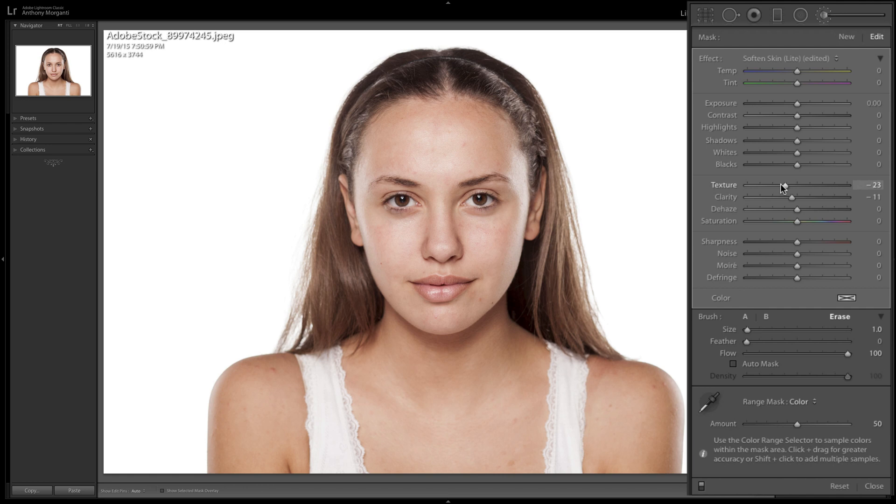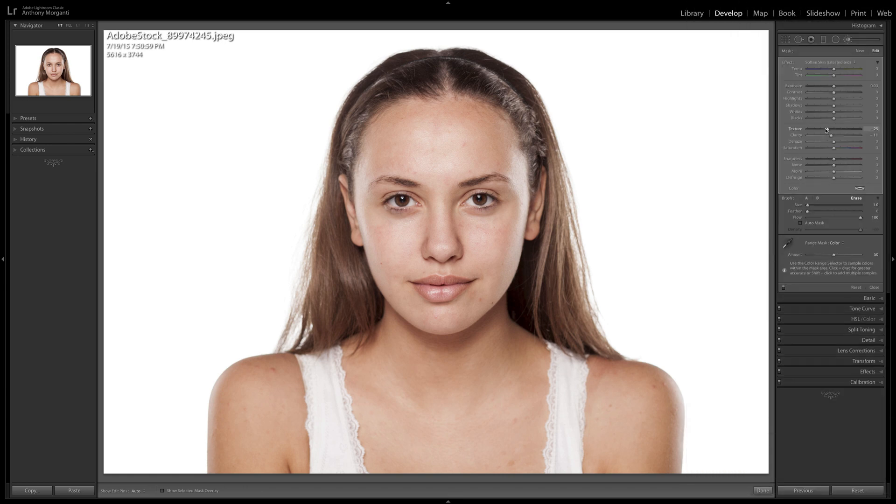I was so excited doing the engagement photos because it was just so easy and so fast. You can check out my Instagram to get an idea of what I was talking about. Thank you everyone who watches my videos — I truly do appreciate it. I'll talk to you guys soon.